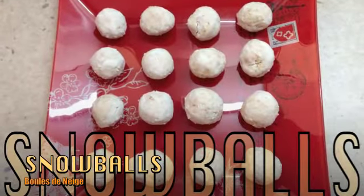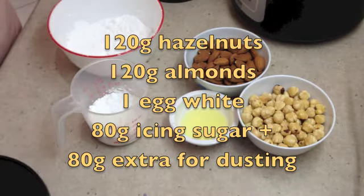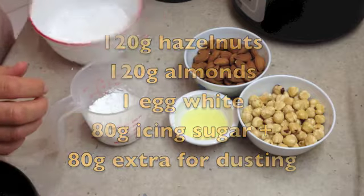Hi and welcome to Cheeky Richo's Four Ingredient Snowballs. These beautiful little petite fours are gluten free, taste great and they're super simple to make.